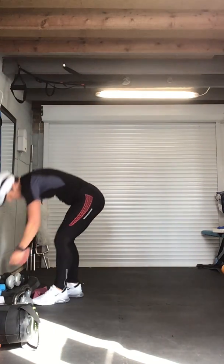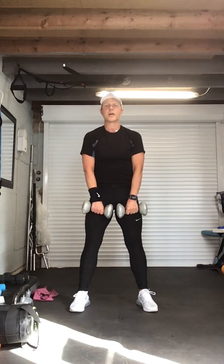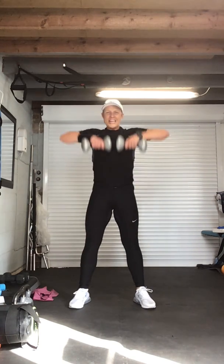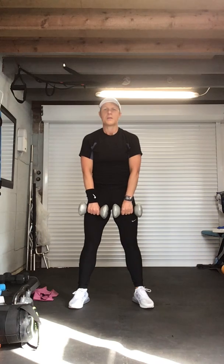Upright rows — feet shoulder width apart, abs in, shoulders back, one foot in front of the other, hands in line. We're going to take it for singles. Chest lifted — we don't want to be seeing any rocking; that means the weight's too heavy. Control — time under tension, abs in. Four, five, six, seven. Eight more: eight, seven, come on, keep going, six, breathe, five. This is working the upper back and that shoulder — four, three, two, one. Recover.